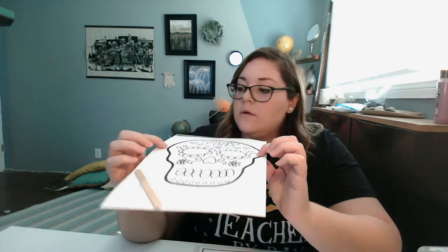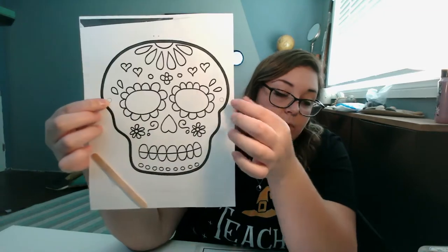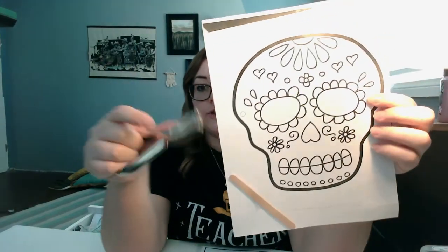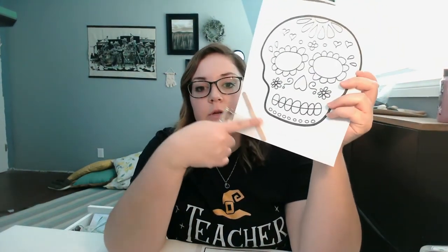It does have little circles here where you can punch little holes in there. So if you have one of these and you want to, you can hole punch two little holes here, put a string around it, and you can put it on like a mask. I included a popsicle stick so that when you're done, you can just tape it to the bottom and use that as a mask instead.